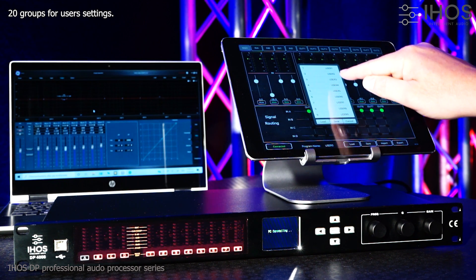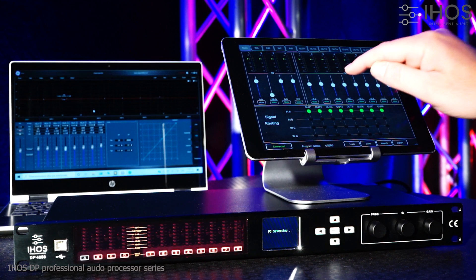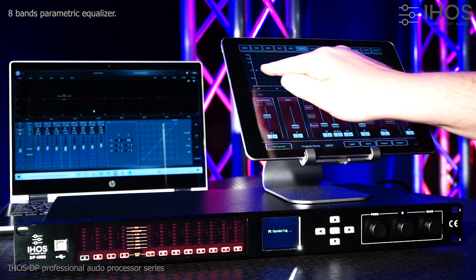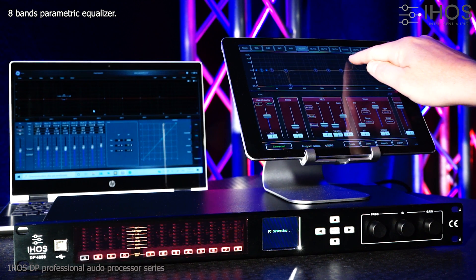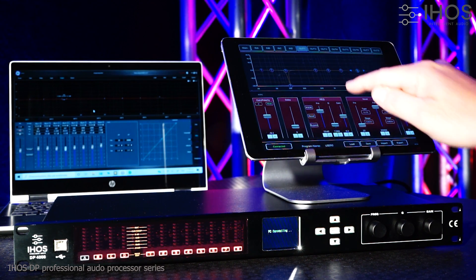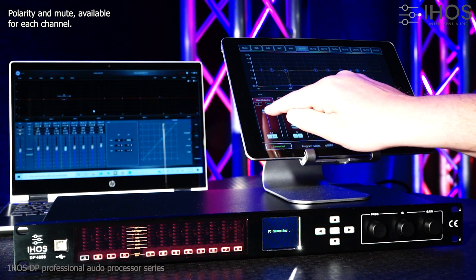20 groups for user settings. 8-band parametric equalizer. Polarity and mute available for each channel.